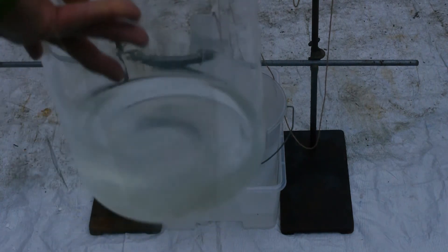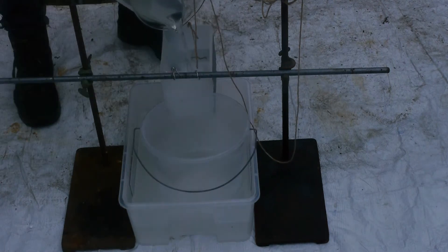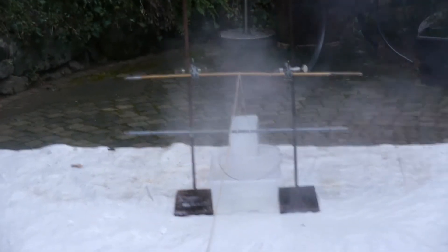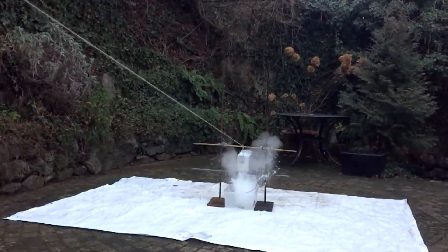This time I have dissolved the 666 grams of sodium hydroxide in an equal amount of water, which resulted in a syrupy solution. Let's now pour in one kilogram of concentrated acetic acid. That was already a lot better — this smells really awful. I guess the water really helped to catalyze and speed up the reaction.